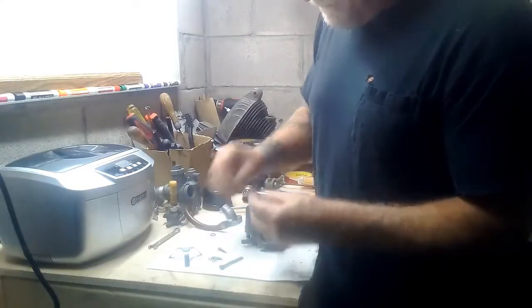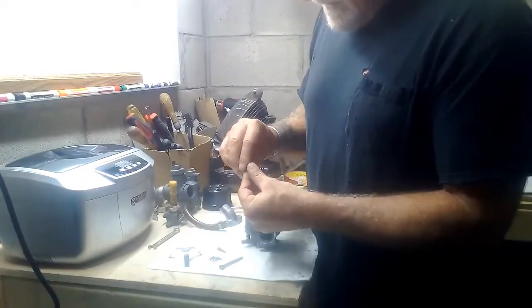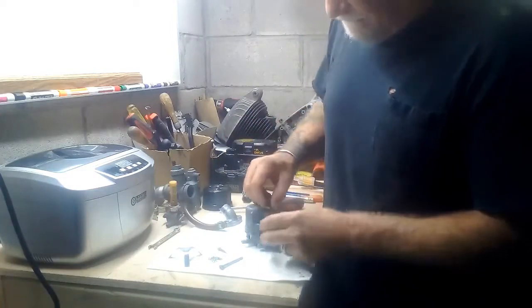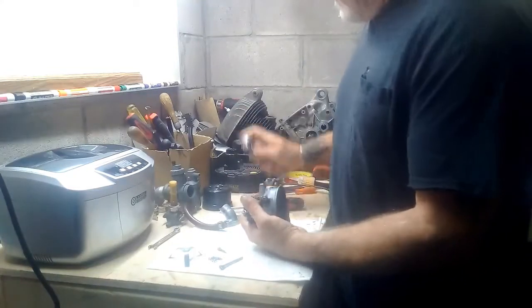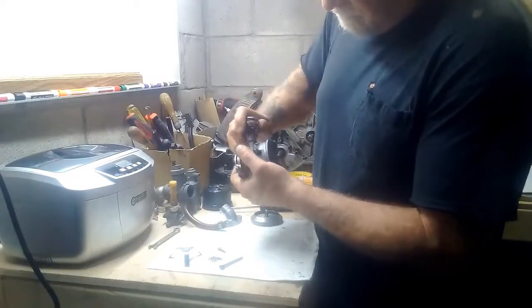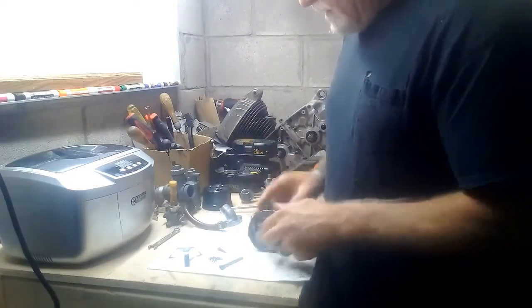Your last gasket goes on the brass 12-millimeter nut that we took out — that's just a plug that goes over the top of that jet. Put your gasket on there, turn it down, and snug it up. Again, just snug it.